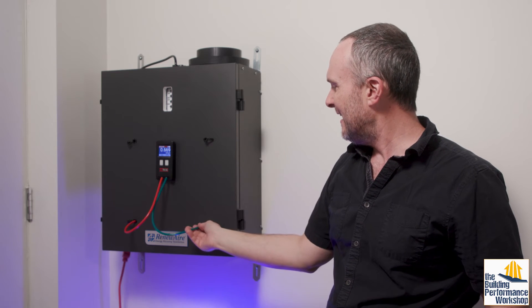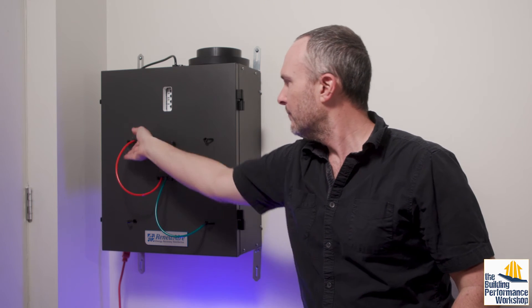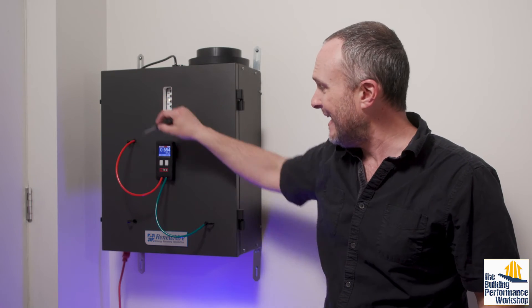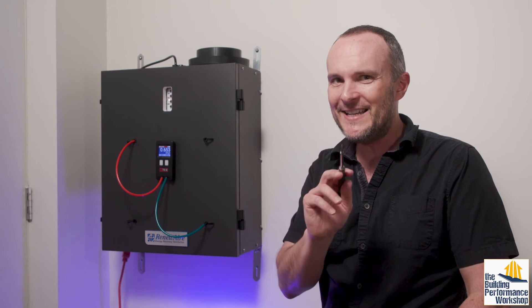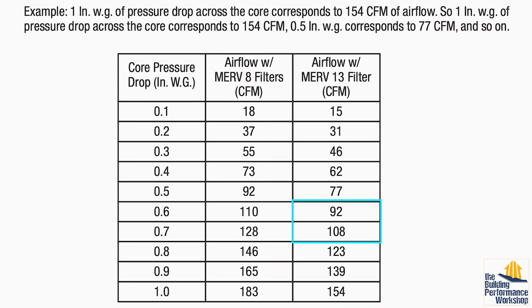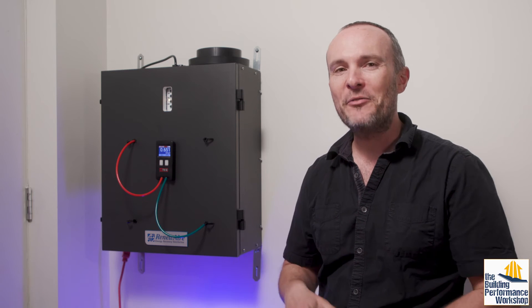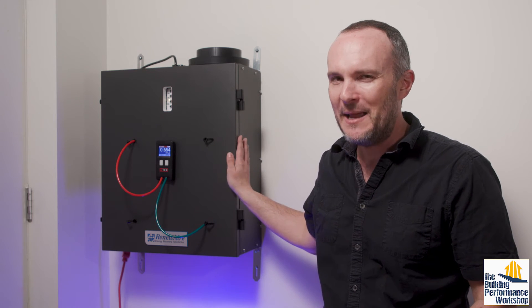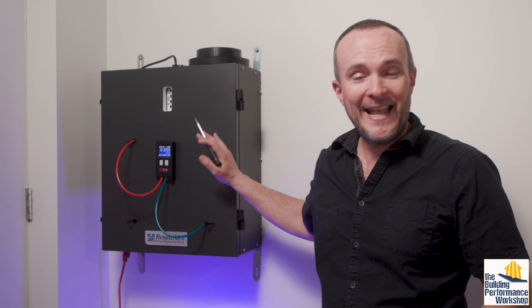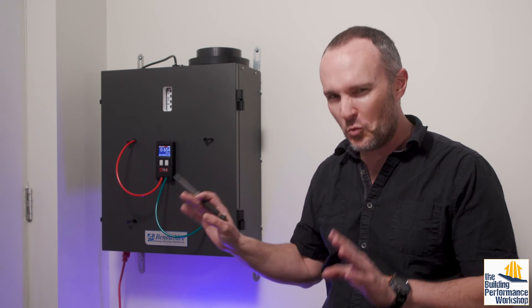Now let's test the incoming dilution air. We can see that we're getting about the same pressure reading on the incoming stream of air from outdoors. But because we're passing through this thicker filter — the MERV 13 option — that means something different for the CFM. The airflow here is actually more like 100 CFM. That means less air is coming into the house than leaving — 20 CFM less, which sounds like a lot. But I have another video about this myth of pressurizing or depressurizing a house using an ERV imbalance, so we'll leave that for another time.